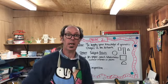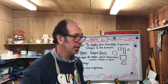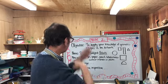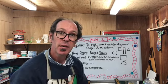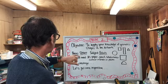G'day Year 2! How are you out there in video land? Lovely to see you. Mr. Watson here with this week's art lesson. You might have guessed what we're on about this week — yes, we are on about robots! We are going to try and apply our knowledge of geometric shapes in an artwork about robots.